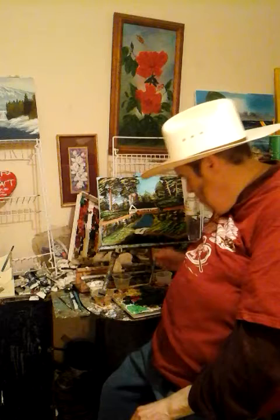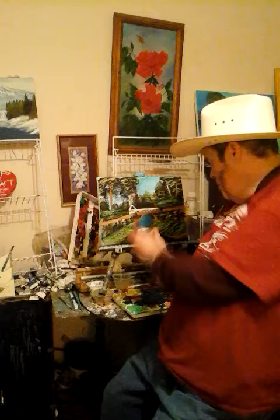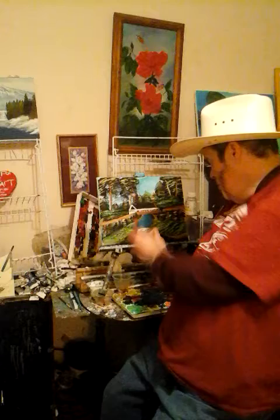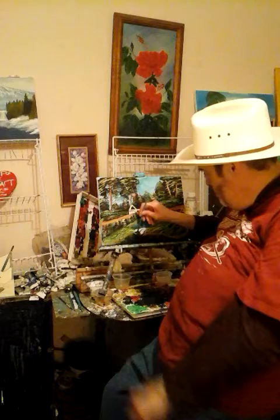All you need to do is get some titanium white. My suggestion is that you push and bend — let those bristles bend for you. You see how those bristles are bending? What you do is push and bend. When you want to make splashes, just turn your brush like this and press up like that, allowing those bristles to bend.